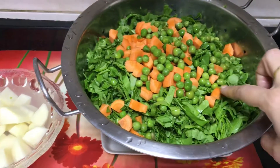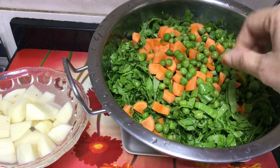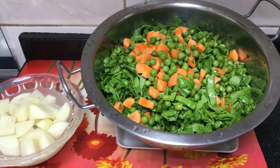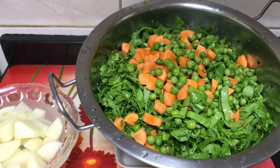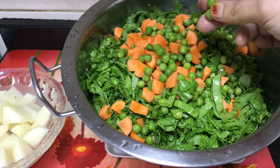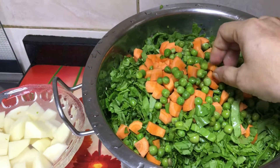I have 3 bunches of palak, I have cut it and washed it 3 times in water to maintain the nutrition level. I have 1 and a half cup of peas — frozen peas. I have 1 carrot.